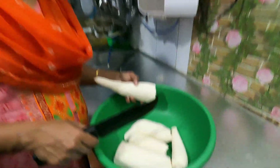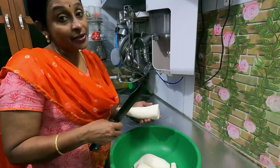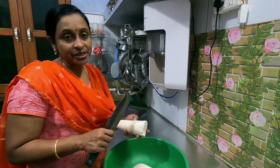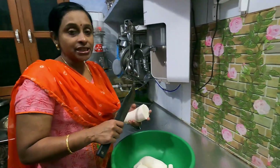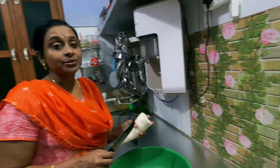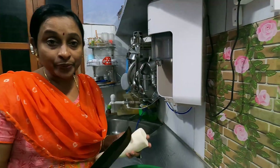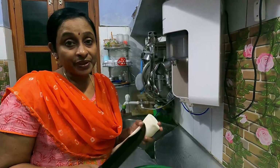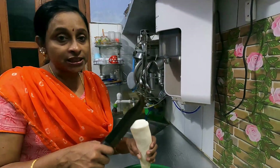I will remove the washing thing. When you cut the pieces, you can cut any type of pieces. I am going to put a little piece in the cup. We will put a little piece in the freezer. If you have any questions, you will be able to answer them.